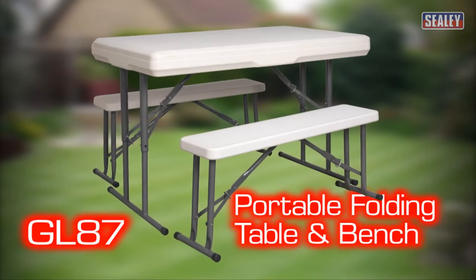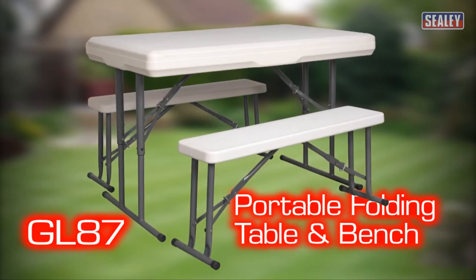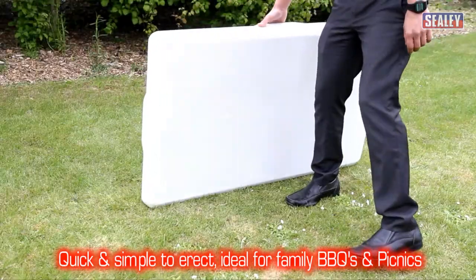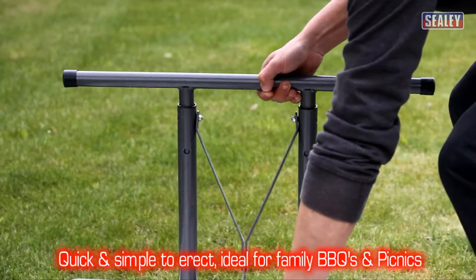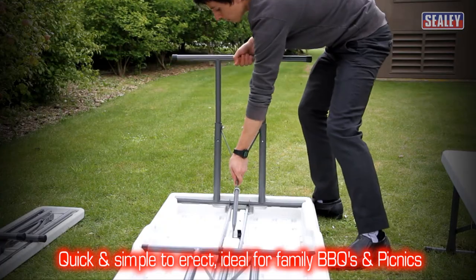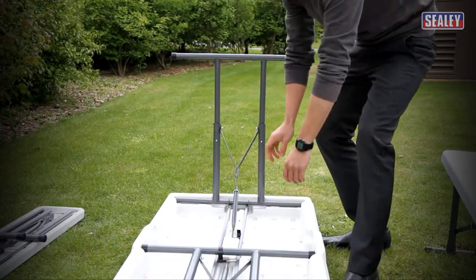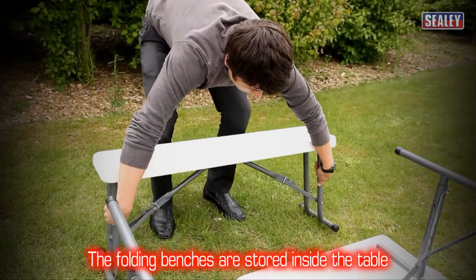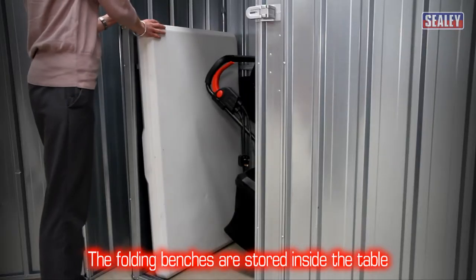The Sealy GL87 Portable Folding Table and Bench Set. These cleverly designed sets are quick and simple to erect, making them perfect for family barbecues and picnics. The folding benches are stored inside the table, making them portable and easy to store.